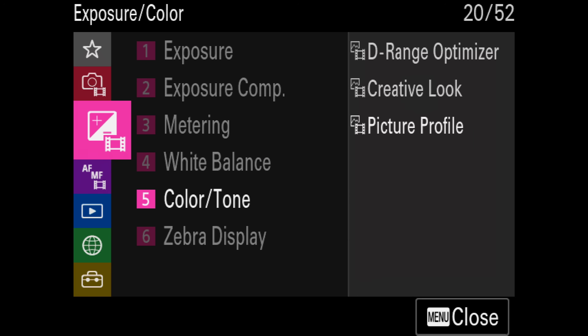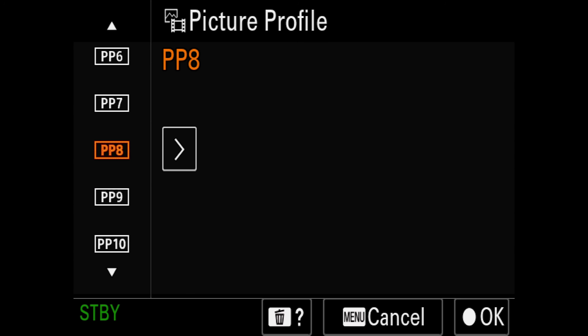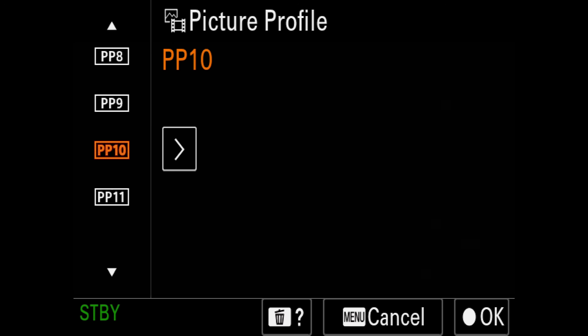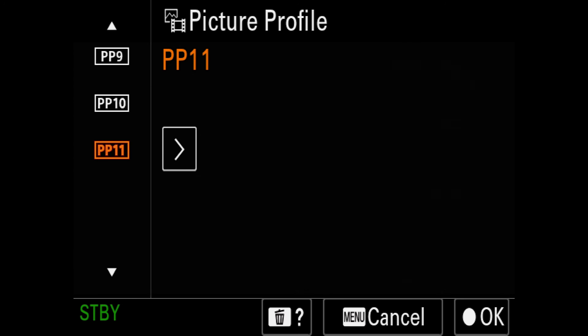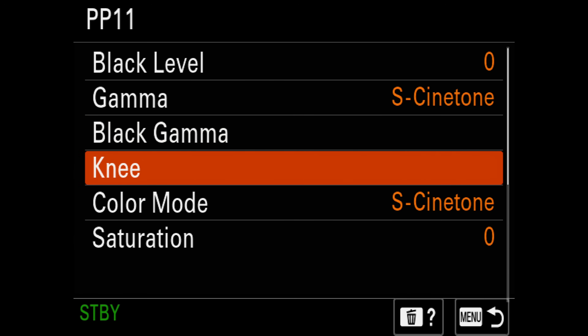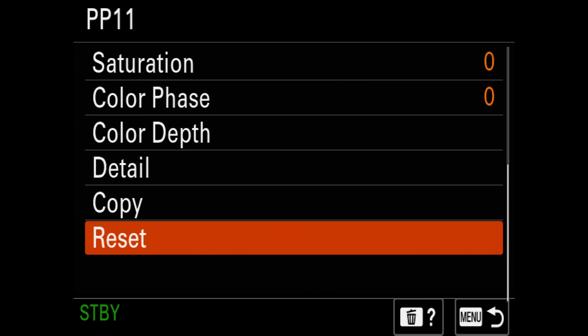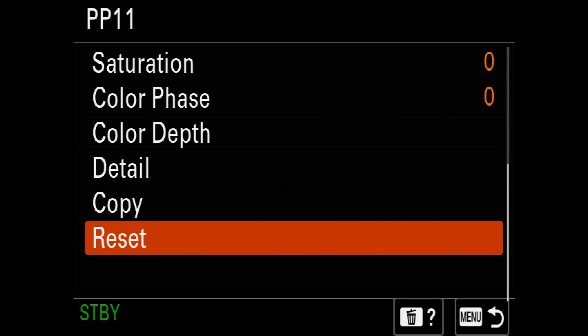Grab your Sony camera — in my case I'm using the A7S III. Navigate to the picture profile menu. The first thing you should do is make sure your camera is set to PP11 and that both the gamma and color modes say S-Cinetone. If they don't say that, scroll down to the bottom where it says reset and reset PP11 to its default settings.